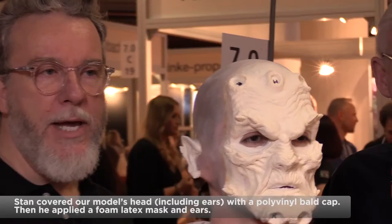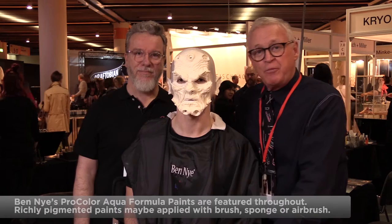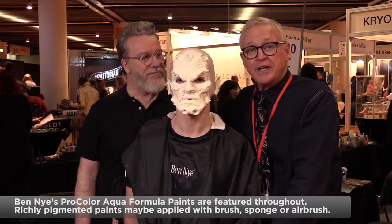So far we've got a bald cap, a plastic cap, that we've prepped Carlos with, so that we could overlay a foam latex prosthetic mask. We've also got some foam latex ears, done a little bit of blending, and are getting really close to start painting. As Stan begins, the color scheme will be layered with Ben Nye's new ProColor Aqua Formula. It's our pleasure to present Stan and Carlos.